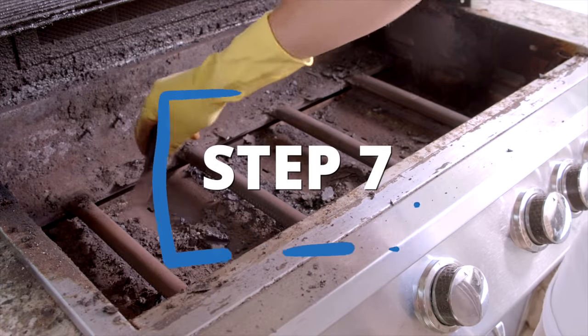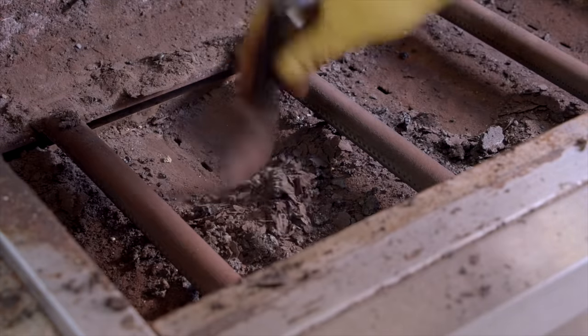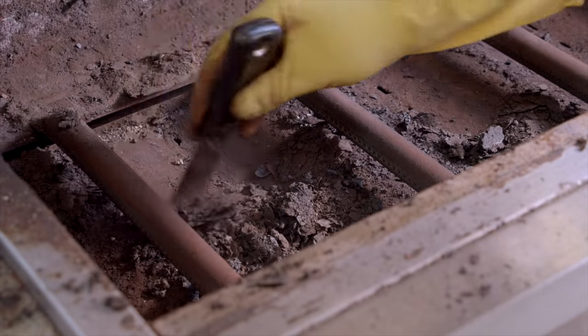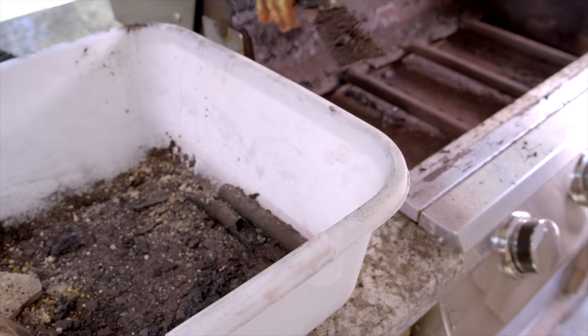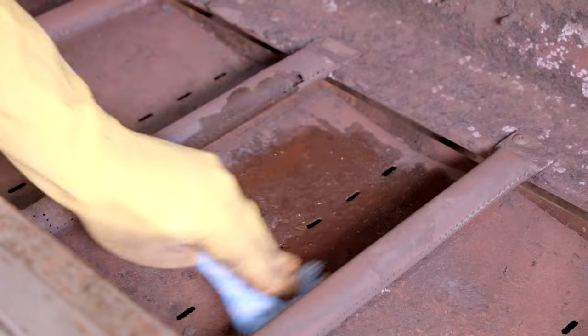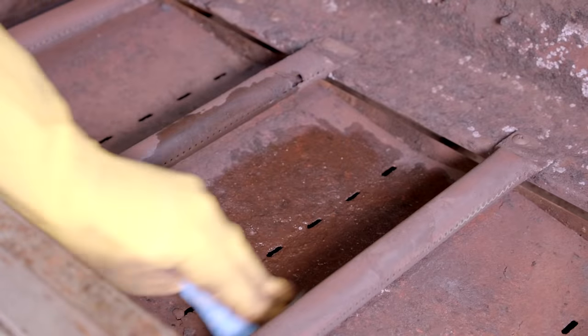While the cook box is empty, scoop out leftover bits of food, ashes, and other debris. With your putty knife, remove any caked-on or peeling areas and dispose. Then rinse off the interior of the grill with a dampened cloth.